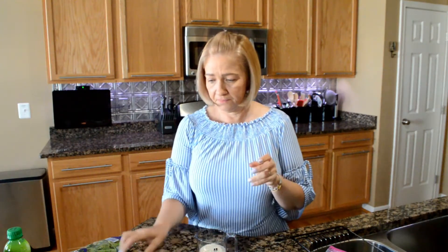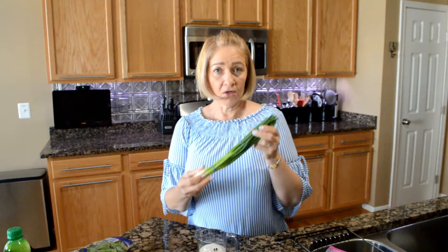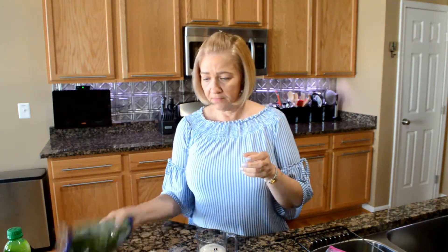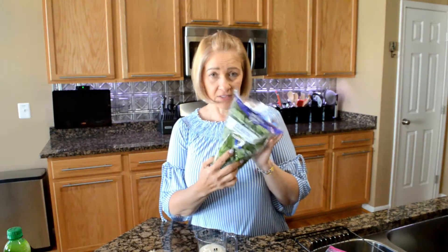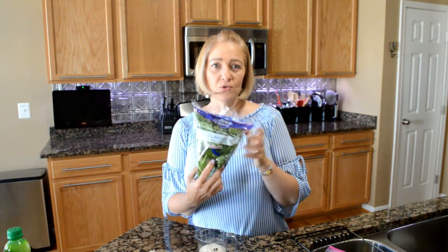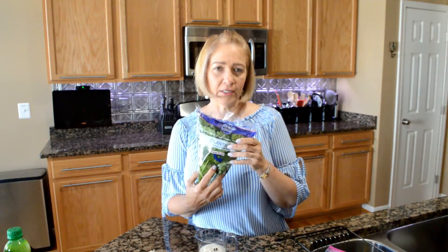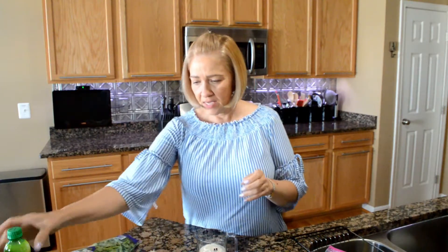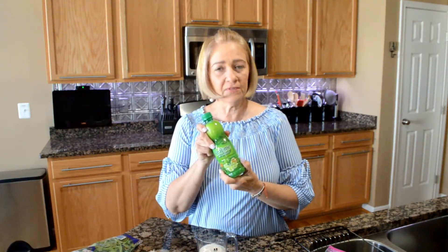Half a cup of cucumber, a quarter cup of scallions or green onions, a quarter cup of cilantro. If you don't like cilantro, omit it completely — there's no reason to put something in your meal that you're not going to enjoy. And two teaspoons of lime juice. I'm going to chop all my ingredients and measure them and I'll be right back.